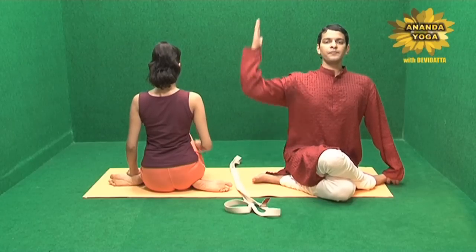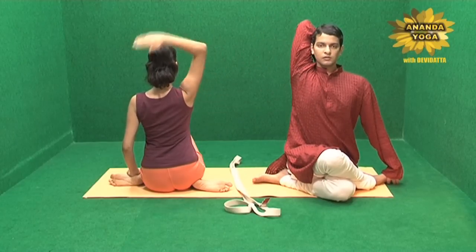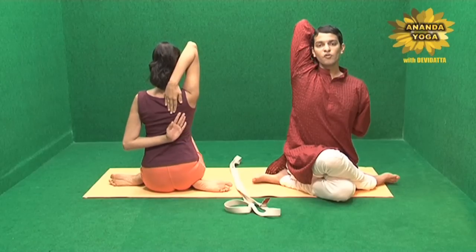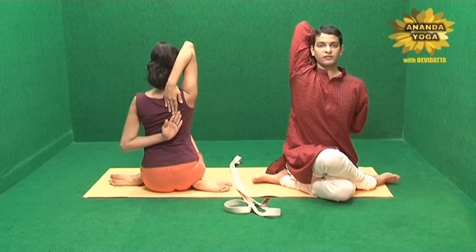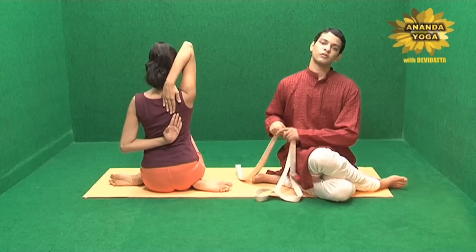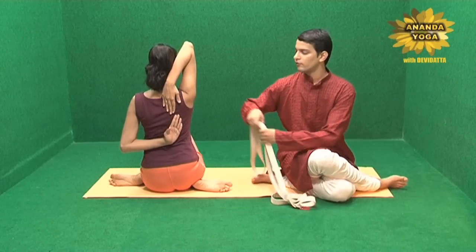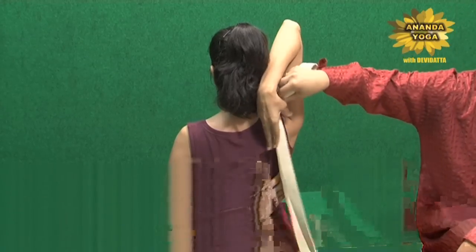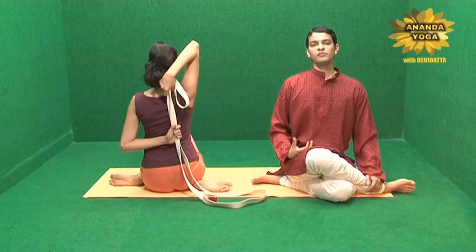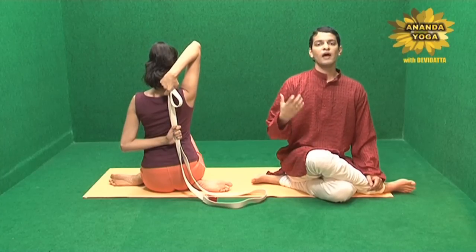Now take one hand up and the other hand down. In traditional Go Mukhasan you have to catch both the hands. Now especially for people who can't catch the hands, they can use the prop of the belt, catching the belt with the hands to increase the flexibility of the shoulders.